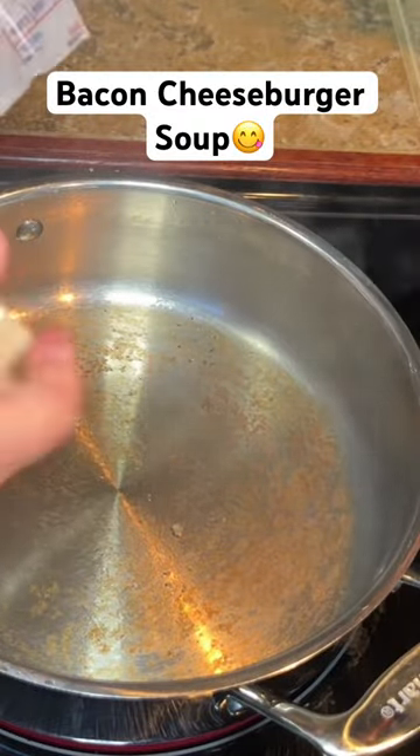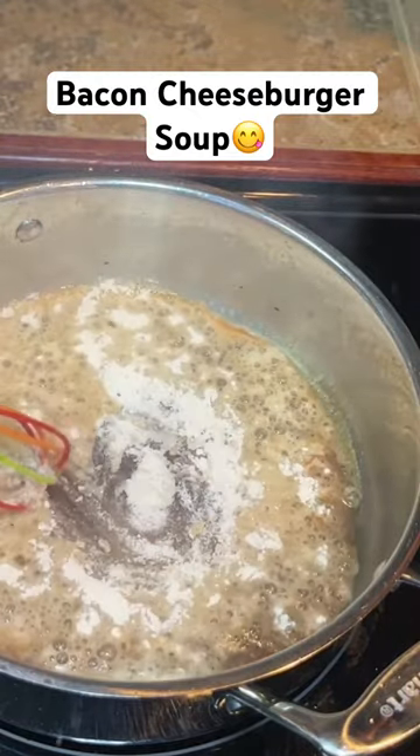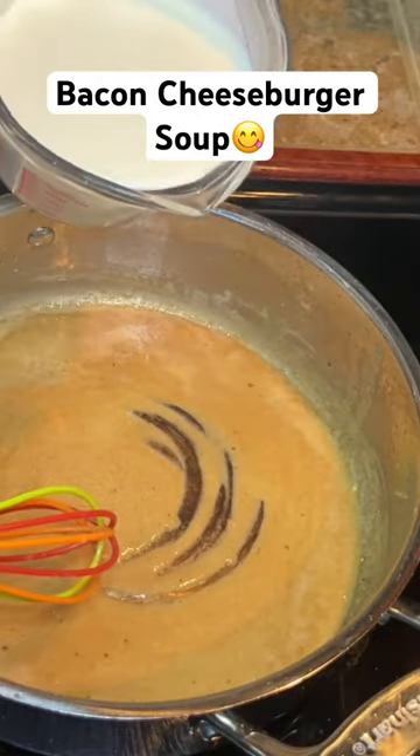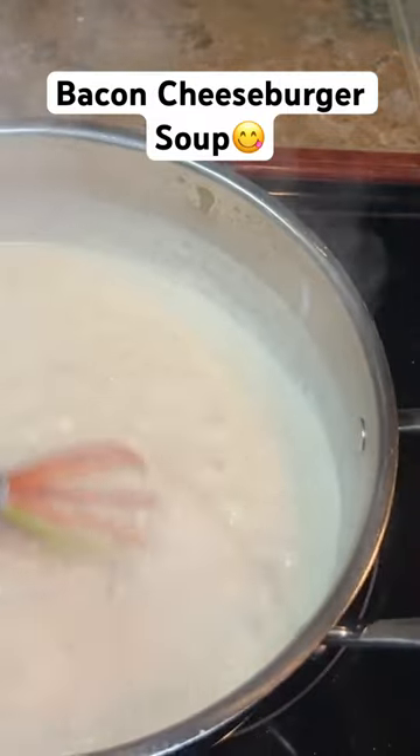About an hour before you're going to eat, brown some ground beef, take it out, drain it. Then you're going to make a roux — two tablespoons of butter, two tablespoons of flour. Once you've cooked that for a few minutes, add in slowly two cups of heavy whipping cream.